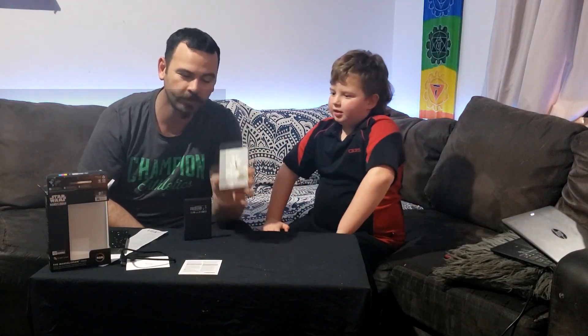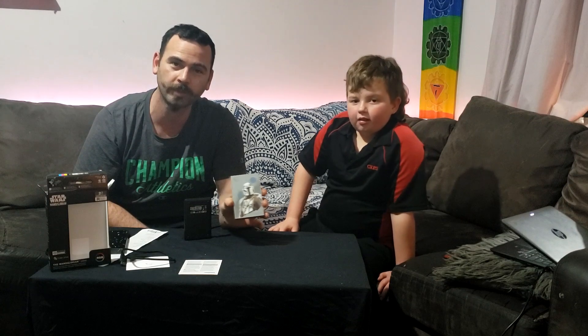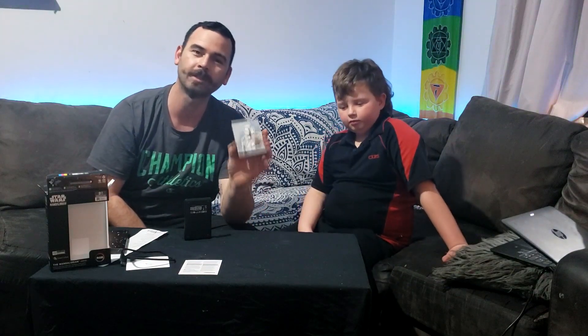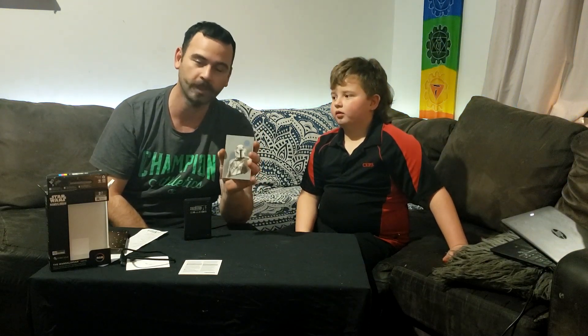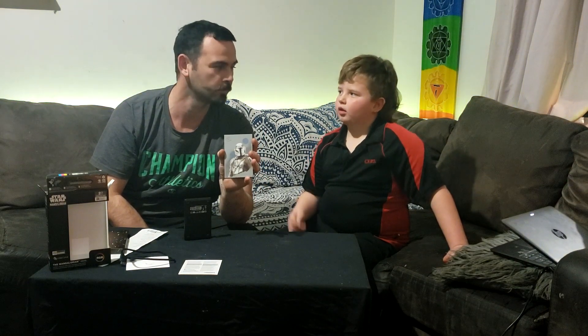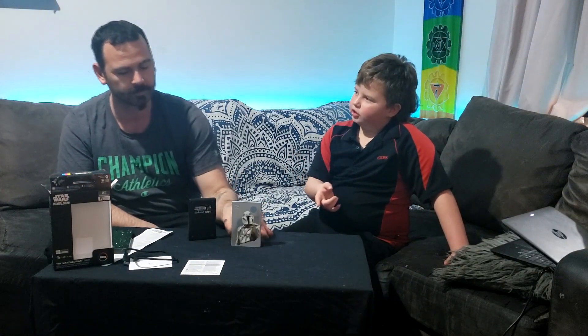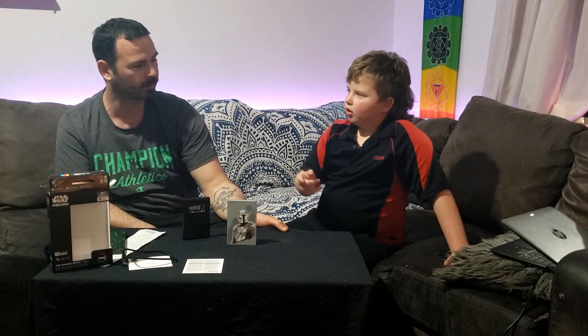Features: two terabytes of space, it doesn't need a power source so it is fully portable — it'll just connect straight through USB. It doesn't have a phone connection, which I was really hoping for by now. It would have been exciting if it was wireless so it didn't need a cord at all — but then how would you send the data across? I don't know — that's for them to work out.